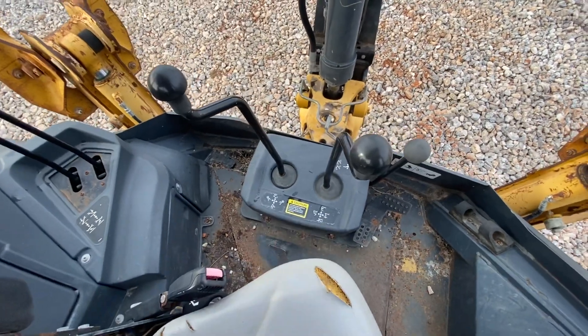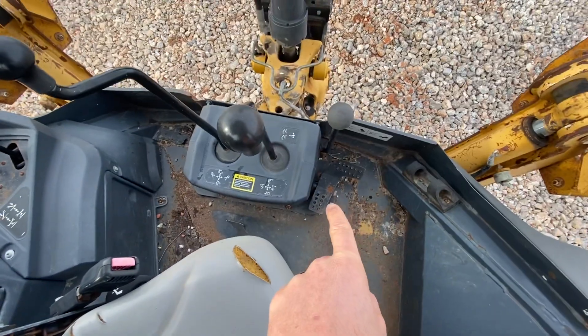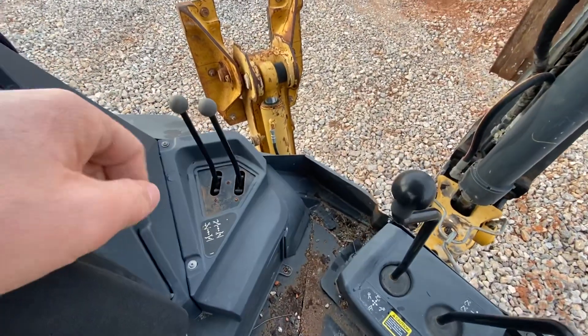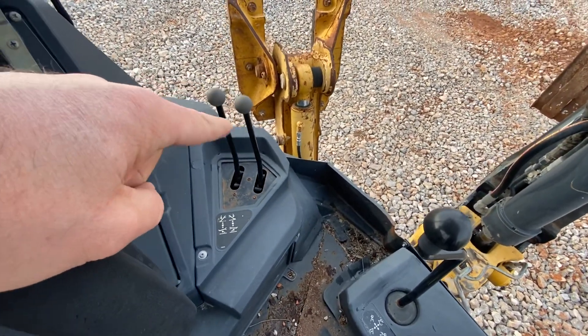There's a two-stick control for the backhoe loader, and then the extendable dipper is controlled by the swing pedal here. Your hydraulic outriggers are run by these two handles.